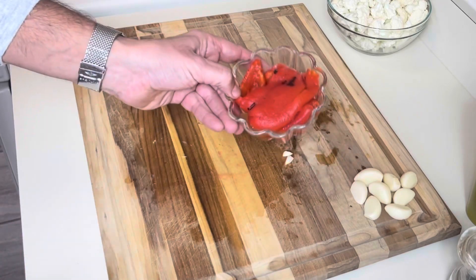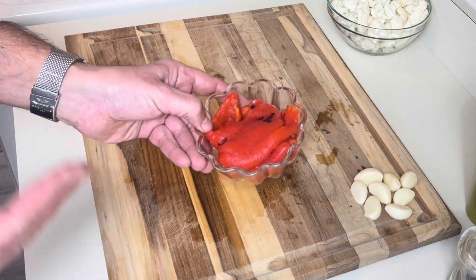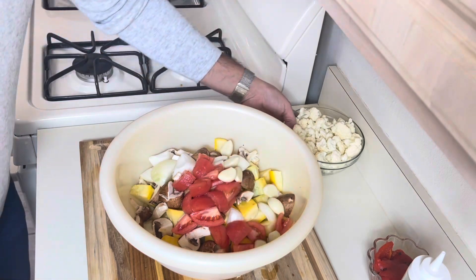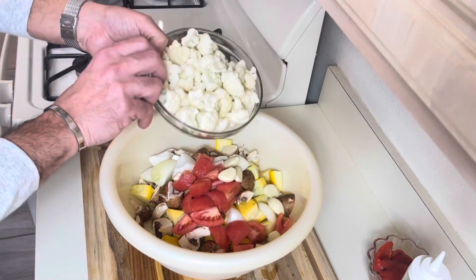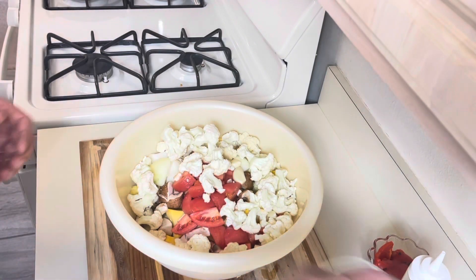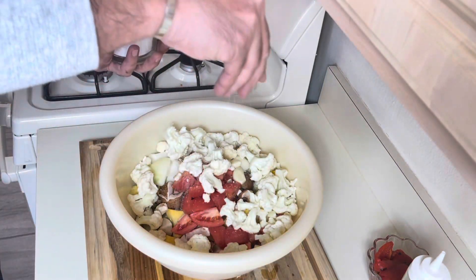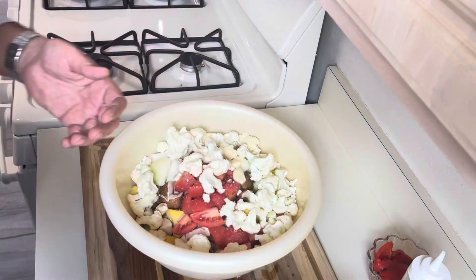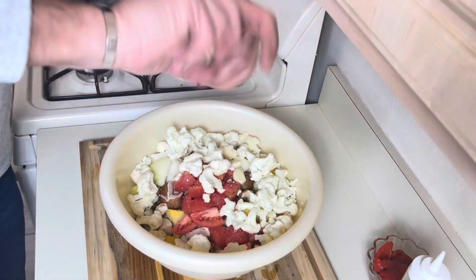The roasted peppers obviously don't need to be roasted — we're going to add them only at the end. Adding the garlic cloves, cauliflower florets, salt — I'm using kosher salt — and a lot of black pepper.